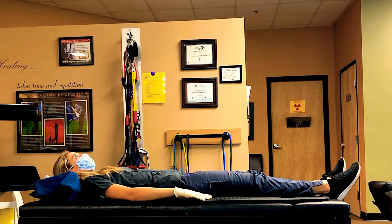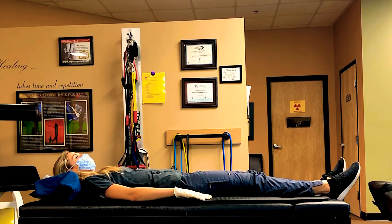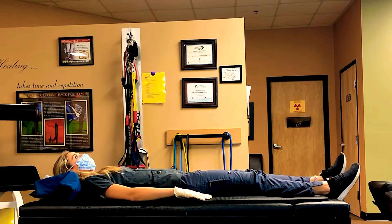The first stretch and exercise that we are going to perform is called active range of motion hip and knee flexion from the supine position. Starting, lay on your back with your legs straight, low back in a natural position. You're going to raise your left leg off of the floor or table.